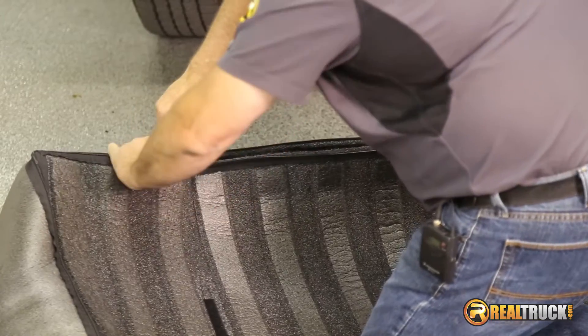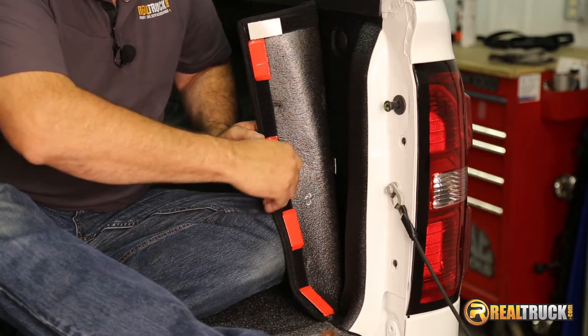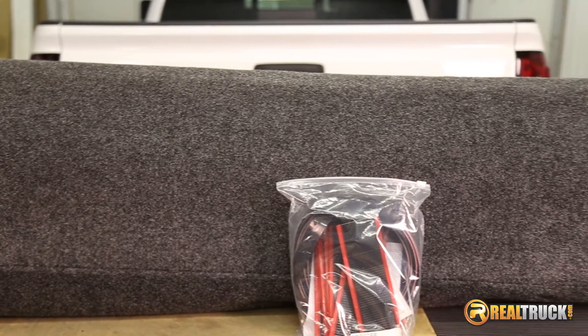Installation is easy, just zip the molded sides and attach the velcro strips. It cleans up easily with a pressure washer. It's compatible with tonneau covers and other truck bed products. Included is the Bedrub bed liner, tailgate mat, and all mounting hardware.